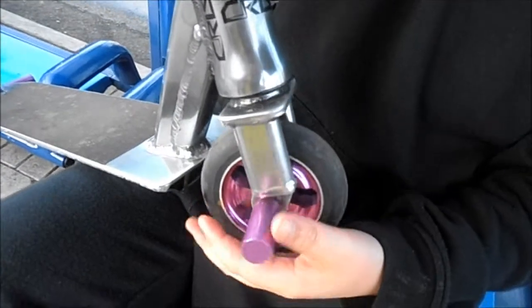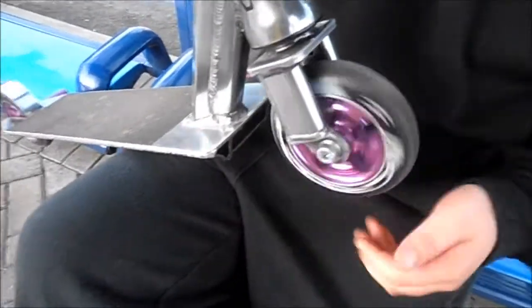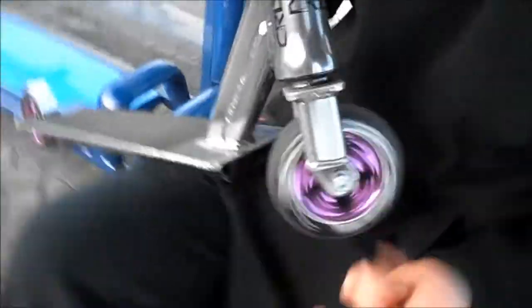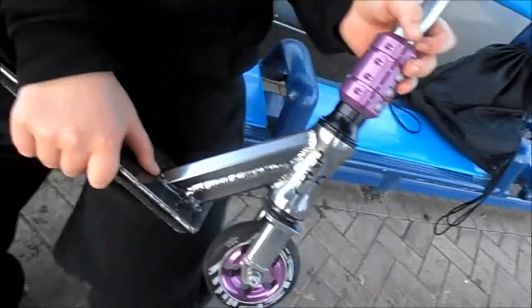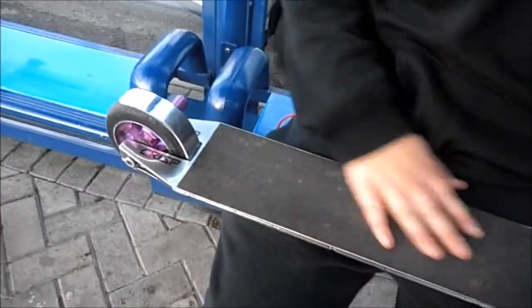We've got some supports which are very perfect jams, we've got a twist, we've been riding it for about two months. No tracks or not many scratches on the deck, but nice and strong. We've got crisp grip tape in jet black, which is grip tape, hasn't worn down much yet.